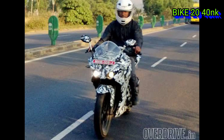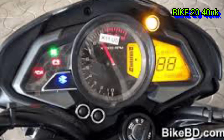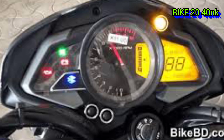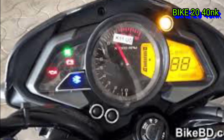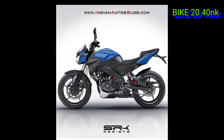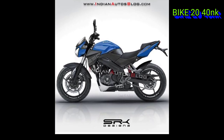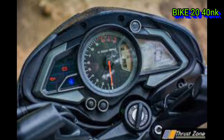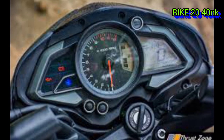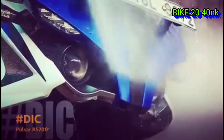We have a digital console and smart connectivity features. The digital console offers smart connectivity for the Pulsar series.